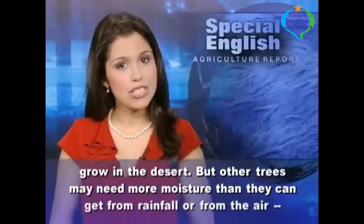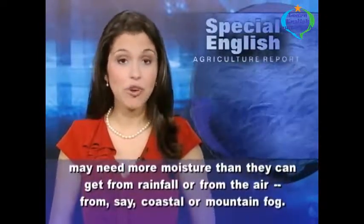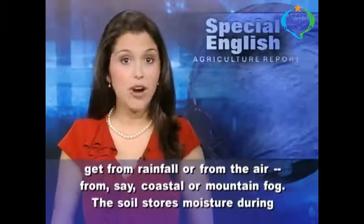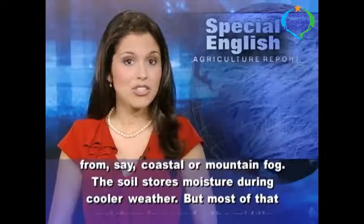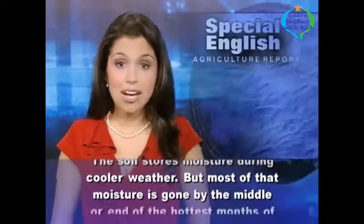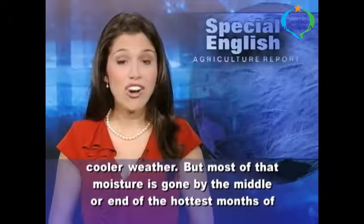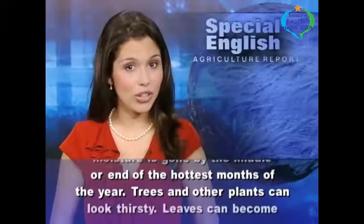But other trees may need more moisture than they can get from rainfall or from the air, from, say, coastal or mountain fog. The soil stores moisture during cooler weather, but most of that moisture is gone by the middle or end of the hottest months of the year.